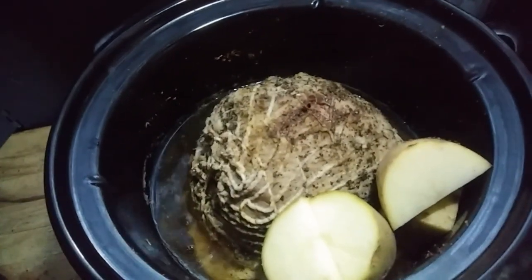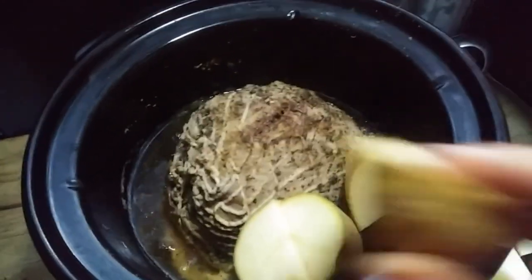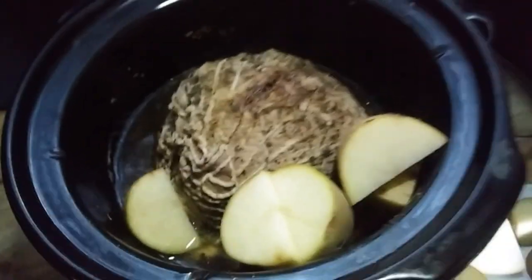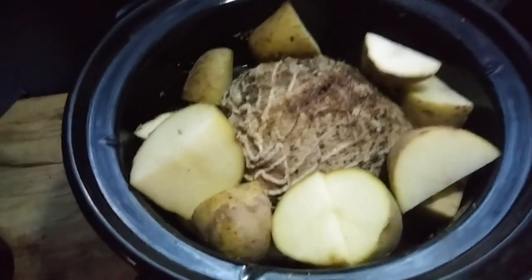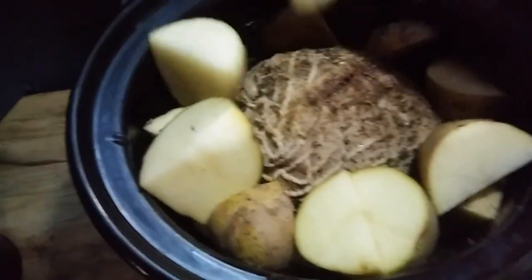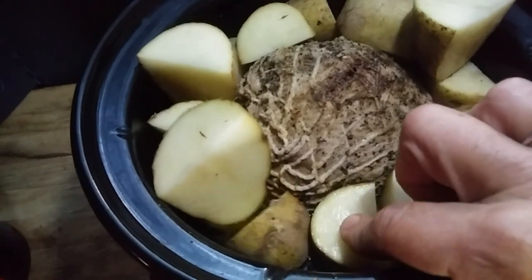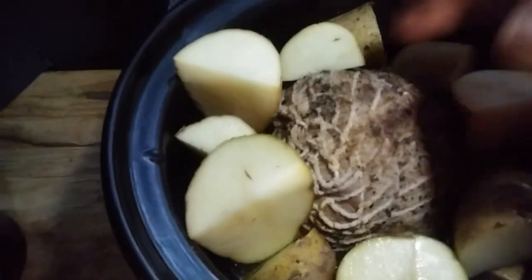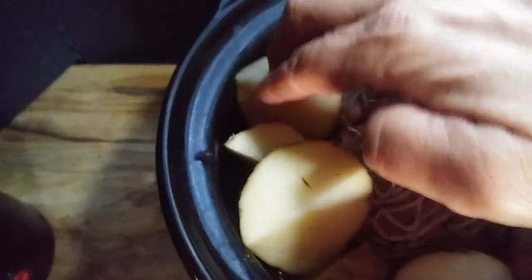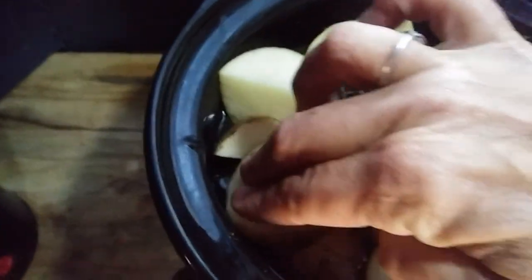There's about two hours left for the roast to be finished cooking. I just chopped up some potatoes — I just quartered them, they were small potatoes so quartering them is fine. I just spread them all around the roast and I'm going to push them down a little bit so that they can get down into the juices. I put the potatoes in first because they take the longest to cook.